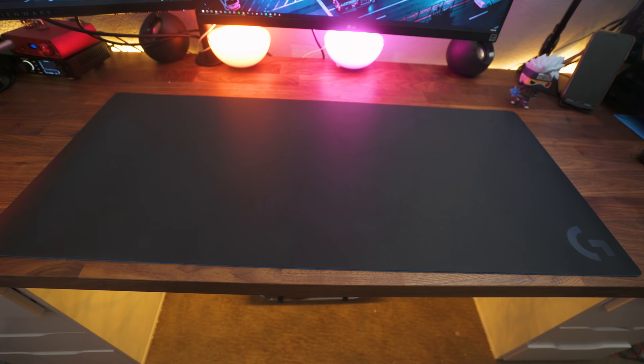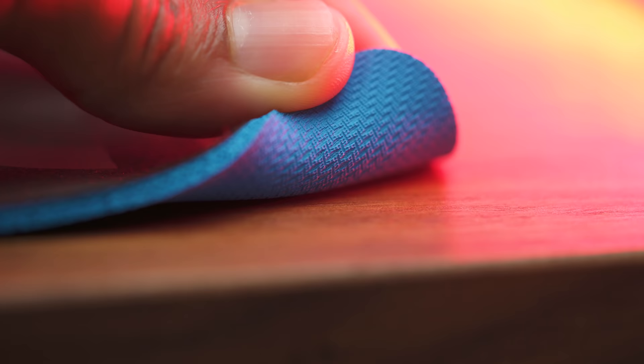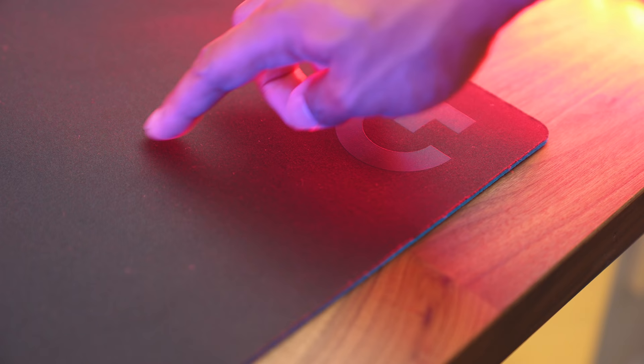There is no stitching around the mouse mat so it can start to fray at the edges if you aren't careful. It has a very grippy base and the surface is tuned for Logitech mice, so if you use Logitech mice you're going to love this mouse mat. It's probably the second fastest of the three, so be careful if you need a little more control. I also love that it has minimal branding with the black on black G. If this mouse mat had stitching it could be an in-game mouse pad in my opinion.